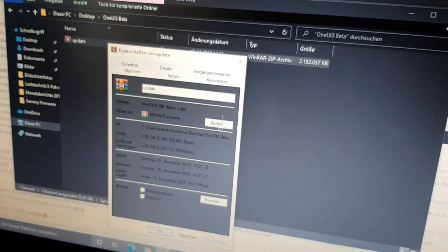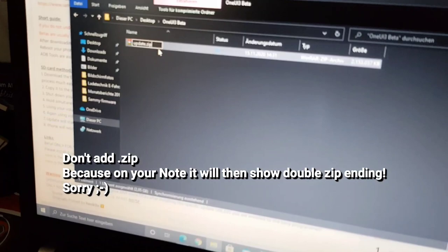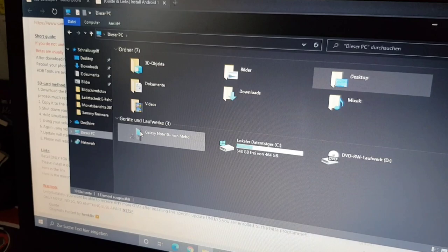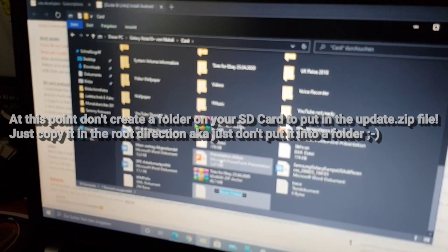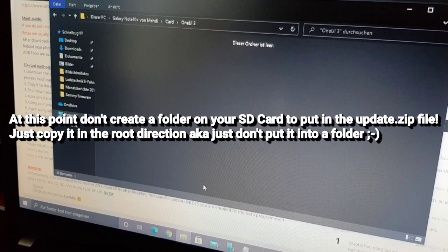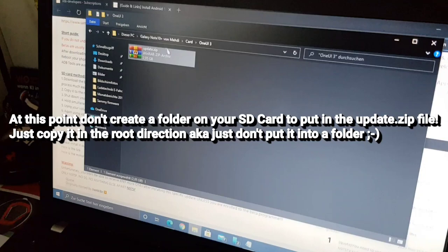Now you see it's called 'update'. Press F2 and make sure the extension reads '.zip' so the recovery will recognize the file. After renaming, copy it again and go to your phone's SD card. You can make a new folder — I'll call mine 'One UI 3'. Make sure your phone is unlocked during this process because when it's locked you can't copy anything to the SD card.